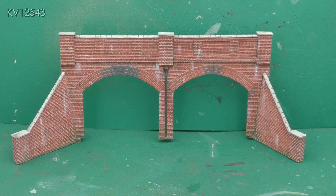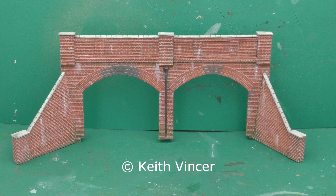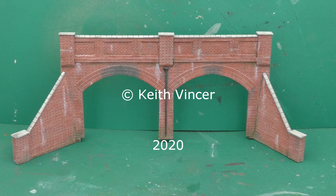Foliage and scatter will be added once the tunnel mouth is installed on the layout. But first I need to build the hill. That's all for now, see you next time.